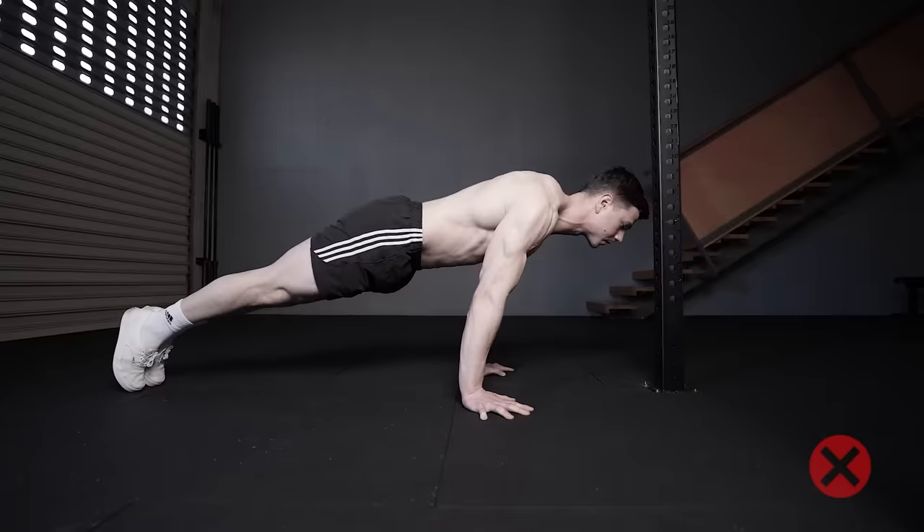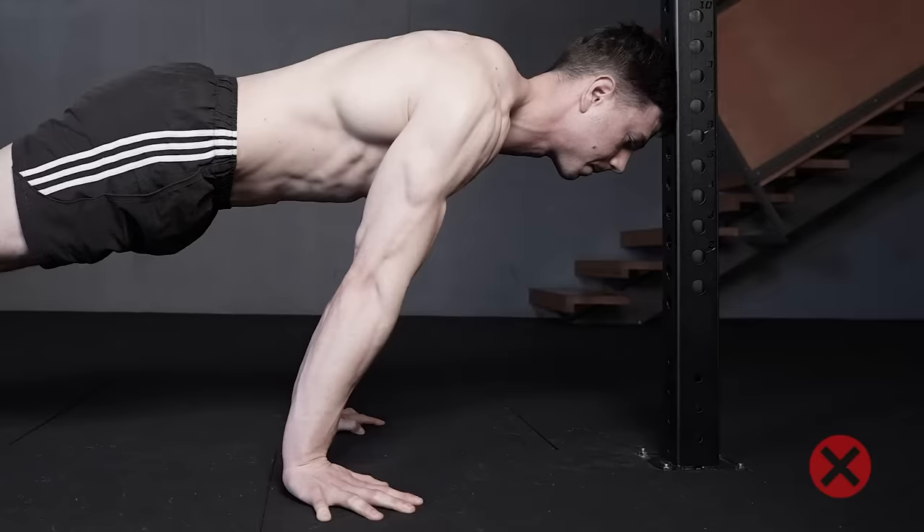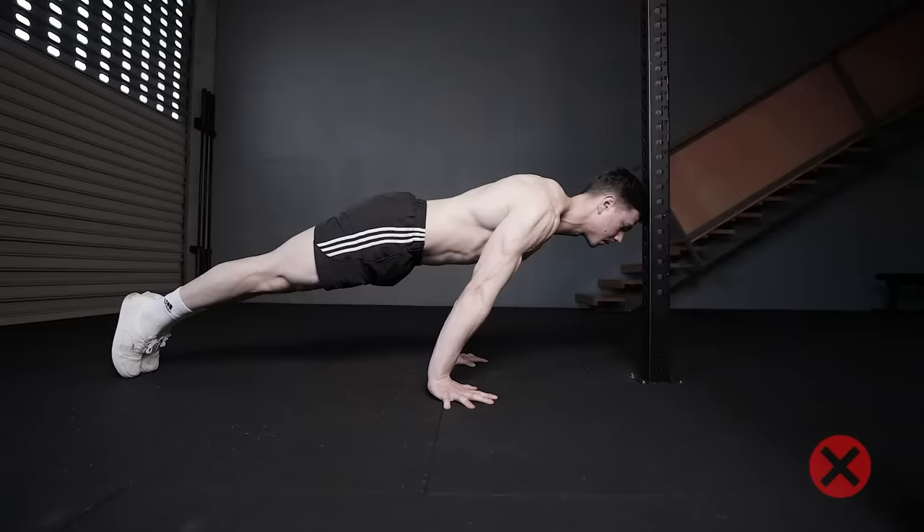Head-to-wall pseudo-planche push-ups are a technique I no longer recommend. This sets a maximum limit to difficulty, meaning it can be too hard or too easy. Head-to-wall doesn't allow us to lean forward as we descend, which normally happens during pseudo-planche push-ups. Lastly, head-to-wall makes cheating more likely because there's room to sway back and forth through range.